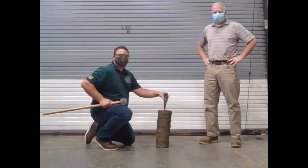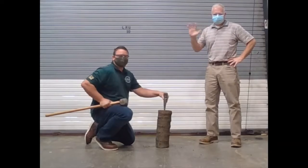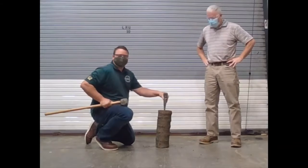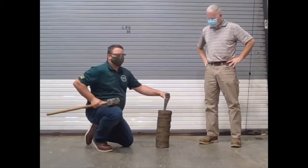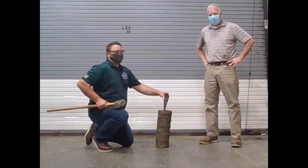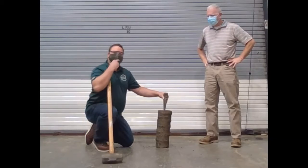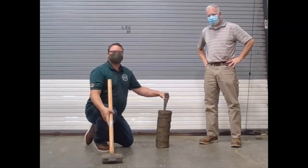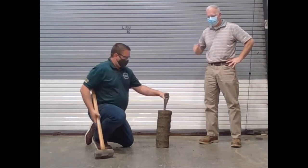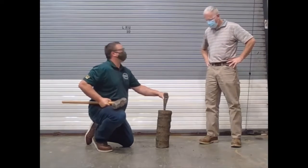Good morning, baby birds! Mr. Claney and Mr. Hartline back here in the fabrication lab. You'll notice we got our safety glasses on, so you know we're about to do something cool. Little side note: Mr. Hartline and I learned about the safety glasses — if you put your mask on above your nose and then your glasses down over top of your mask, they won't fog up as bad. But let's talk about the six simple machines.